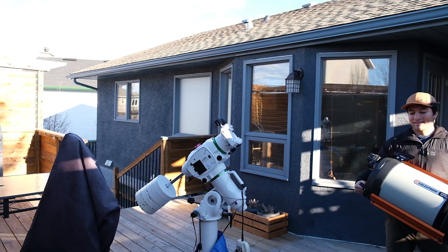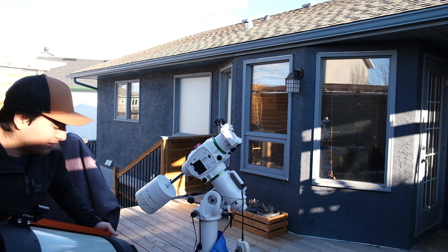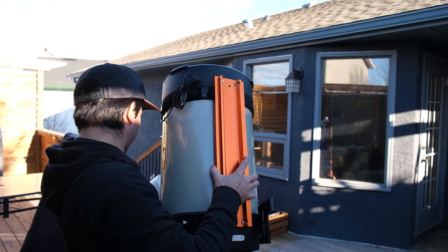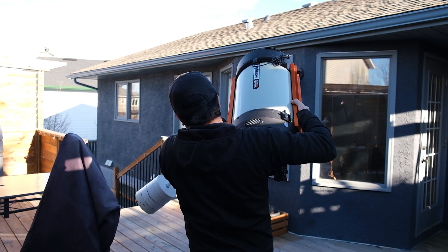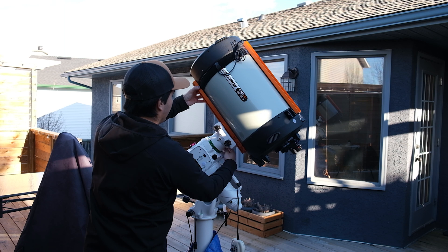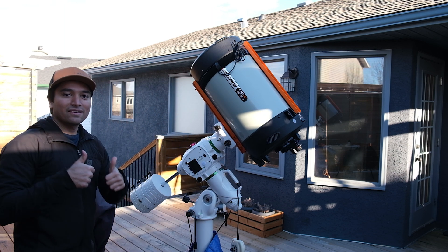I do like the load capacity of 44 pounds that this mount offers. My usual imaging rig is a C11 Edge HD, which weighs about 28 pounds. With accessories, camera, and Hyperstar adapter, it weighs about 35 pounds, and my focal length is 560 millimeters, which is not very long. I wouldn't recommend imaging at f/7 or f/10 with a C11 on this mount — you'd need a much more expensive mount for that.